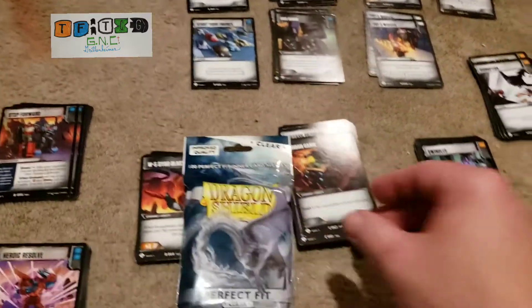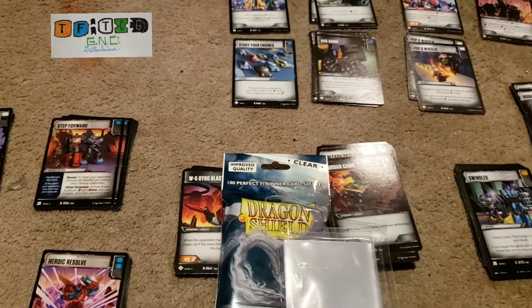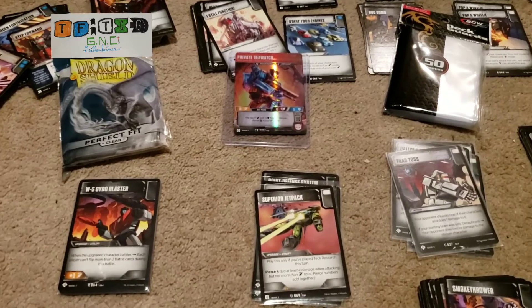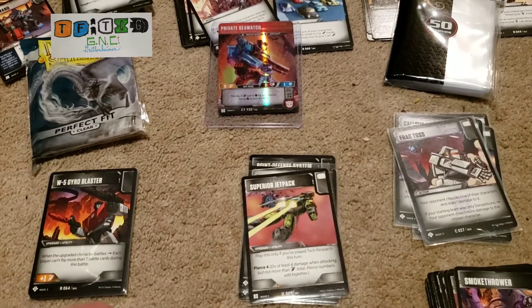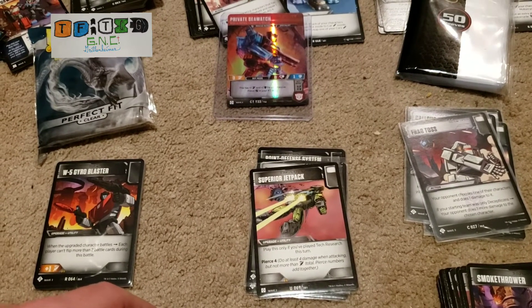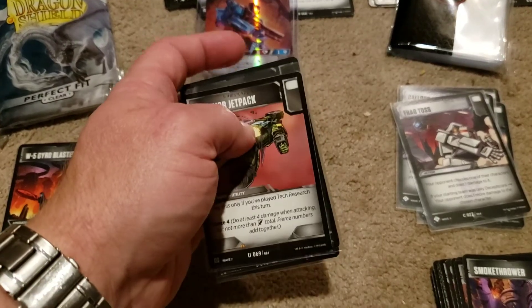We're going to check this out — I've got some Dragon Shield here. This is what's left of some Top Deck stuff from Walmart. Okay, my daughter came in looking for a charger for her phone, sorry about that. Now, these are what you can get from Walmart. They're a little flimsy, they're slightly bigger than the cards.